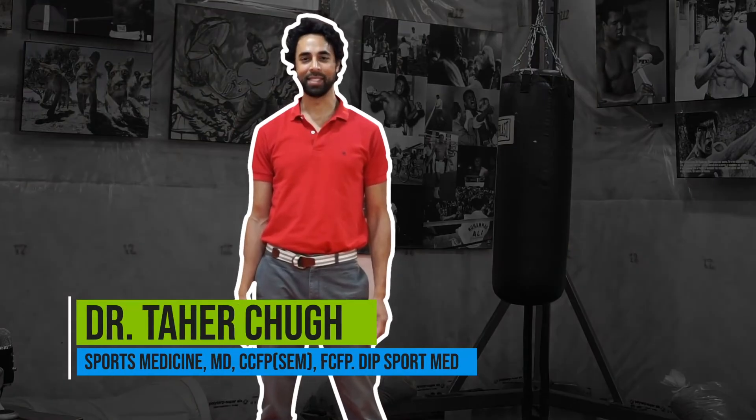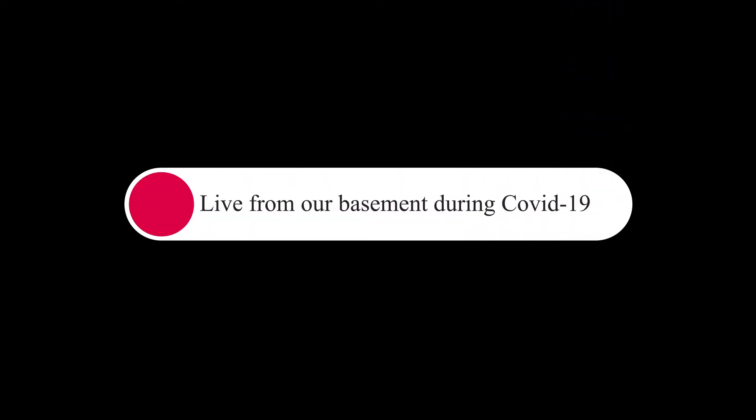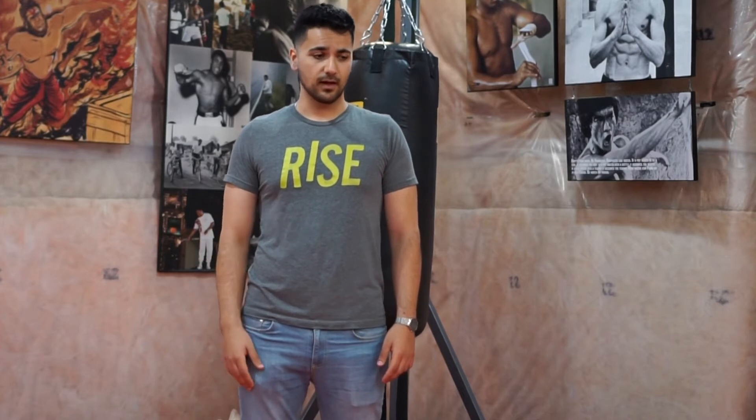Hi everyone, it's Mo from the York Region and the Toronto Concussion Clinic, and today we're going to go over diaphragmatic breathing. Many of our patients have found diaphragmatic breathing to be very helpful. It's used in a whole range of contexts, and I'd highly encourage checking out our website to learn more about diaphragmatic breathing, heart rate variability, and biofeedback, as they all encompass what we're trying to teach here.